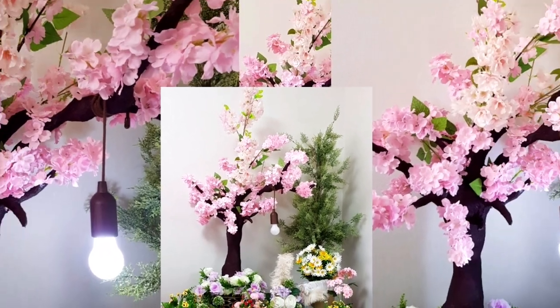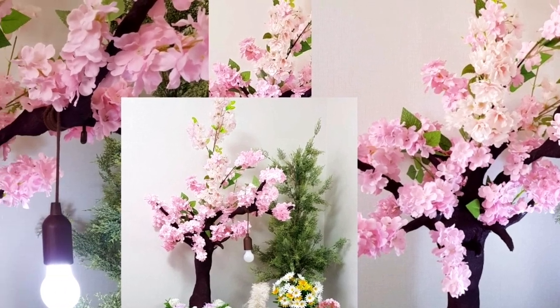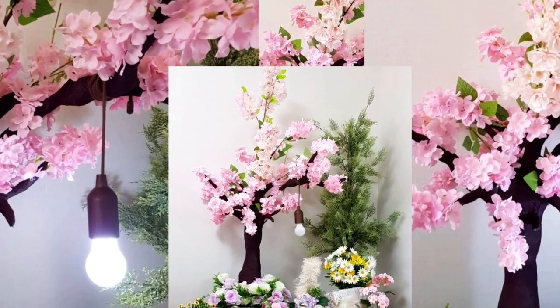Hello guys, welcome back to Shallow Miss DIY. Now I want to show you how I made this beautiful chair blossom out of newspaper.